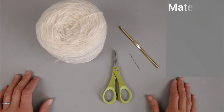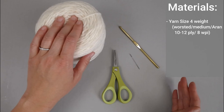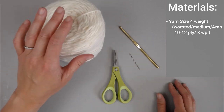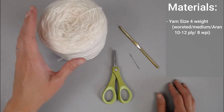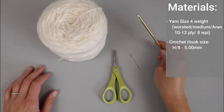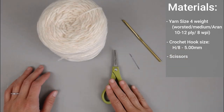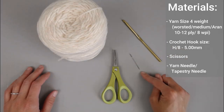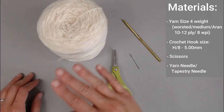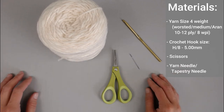The materials you're going to need to make the Dream Weaver Granny Square include a size 4 weighted yarn — worsted, medium, Aran, 10-12 ply or 8 WPI sized yarn. Doesn't matter what type of yarn it is as long as it's that size. A crochet hook size H8 or 5 millimeter. A pair of scissors and a yarn needle or tapestry needle to weave in your ends at the end of the project.